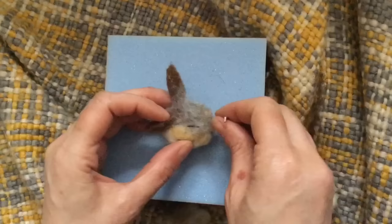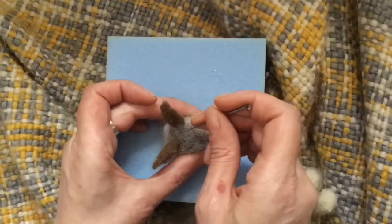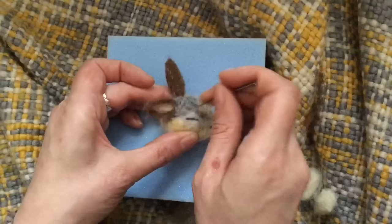Right, so I'm just going to felt some of the grey — just a tiny amount — slightly into the ear and all the way around, just to really secure the ears onto the head.